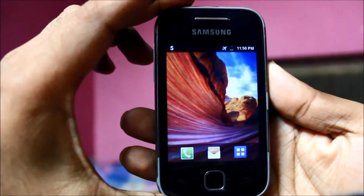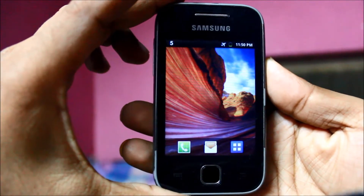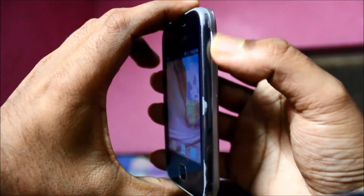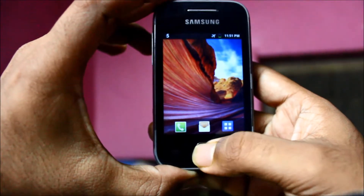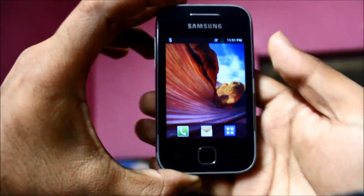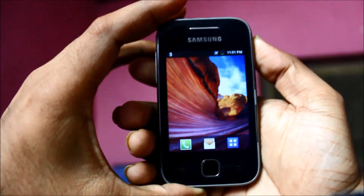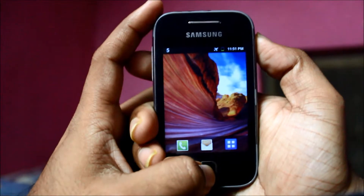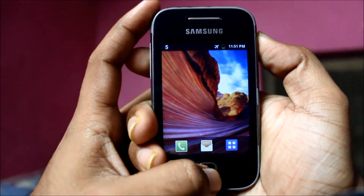You'll have to press two buttons simultaneously on your Samsung Android phone. The first is the lock button over here, and the second is this middle button. Press them simultaneously — it takes a bit of practice.